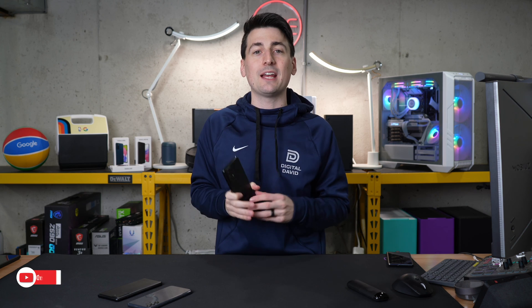That concludes our Samsung Galaxy A53 5G tips and tricks. Let me know which tip or trick was your favorite in the comment section. If there was something I didn't mention, I want to hear that from you as well.